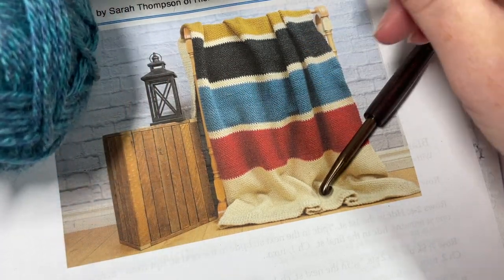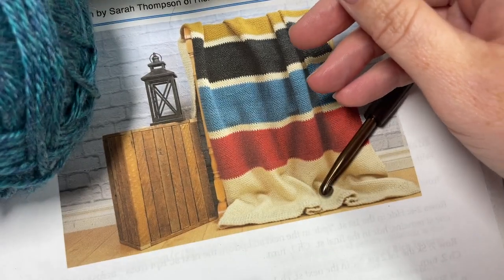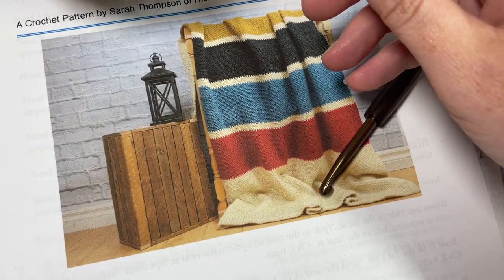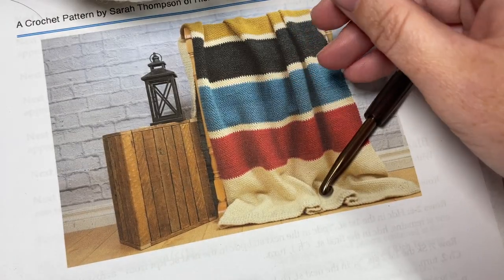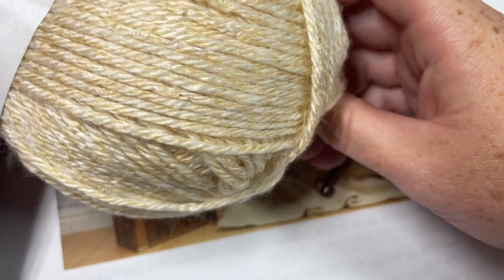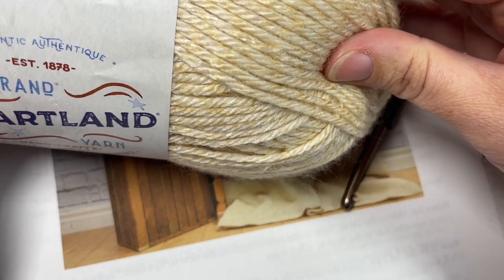So two balls for the first color. Color B is Redwood, then two balls of Glacier Bay, two balls of Black Canyon, and two balls of Canyonlands. So you'll need five colors in total. Each of these balls of yarn has about 250 yards, and for your main color you're going to need six of these balls.